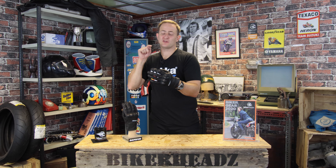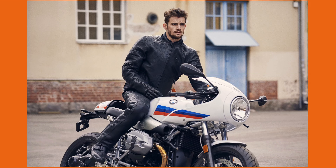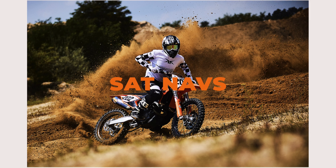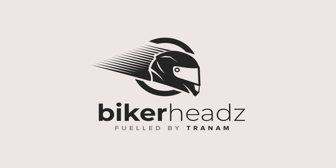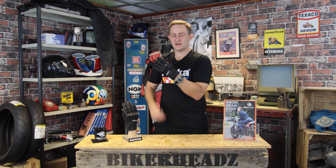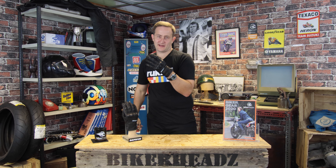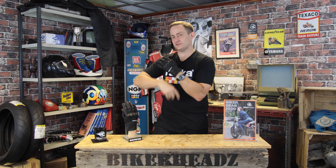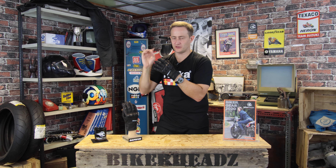Hi, I'm Ed from Bikeheads and today we're going to be talking about the Rocket Glove from Bering. So as you can see, this is a short cuff summer sports glove, so no waterproof membrane in this one — it's just for those summer months.